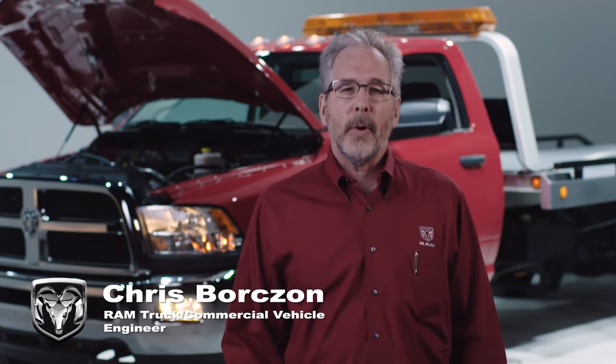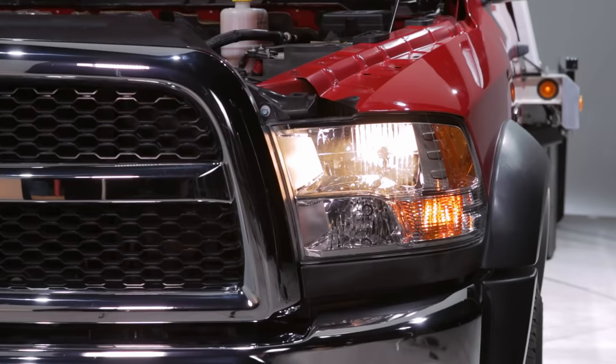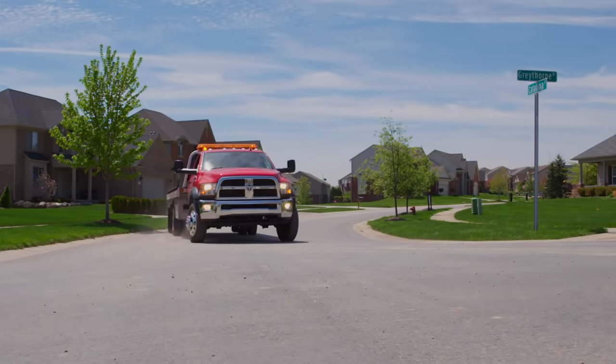This is Chris Borzahn from the Ram Truck Commercial Vehicle Team. When it comes to Ram Trucks, I know PTOs. PTO, or power takeoff, is your source of power for the up-fit that you install on the vehicle.